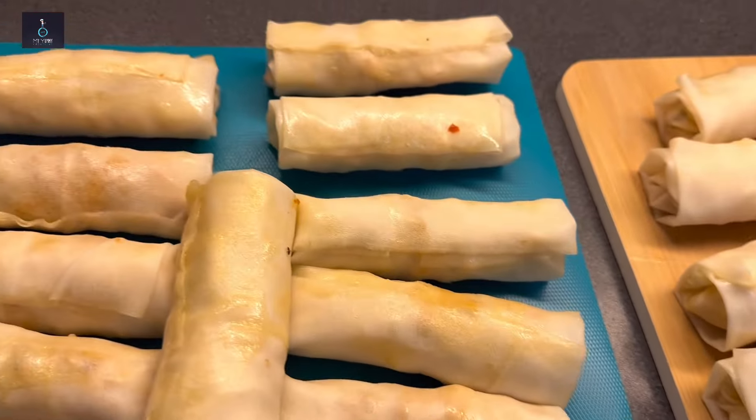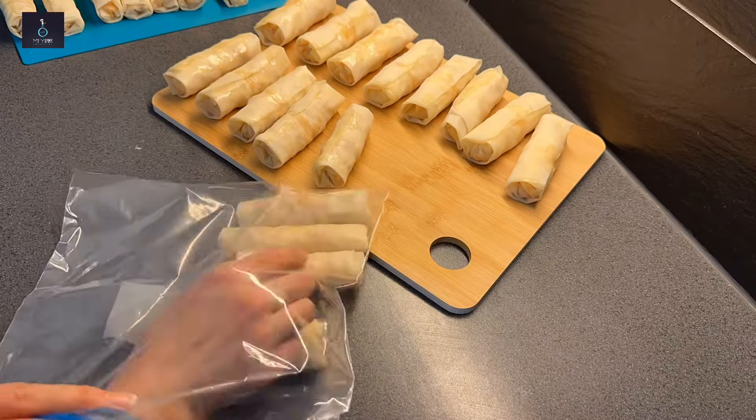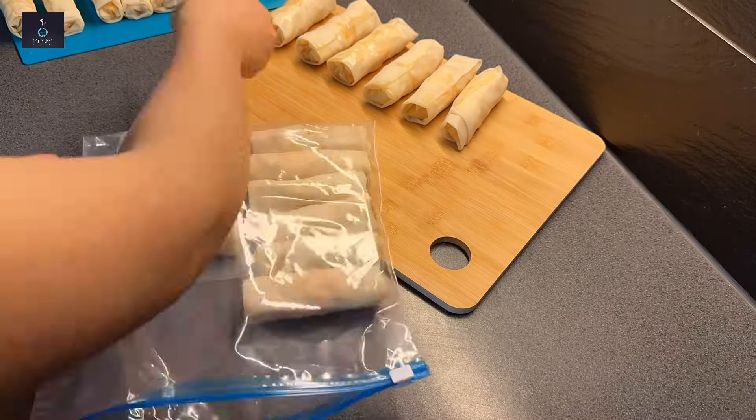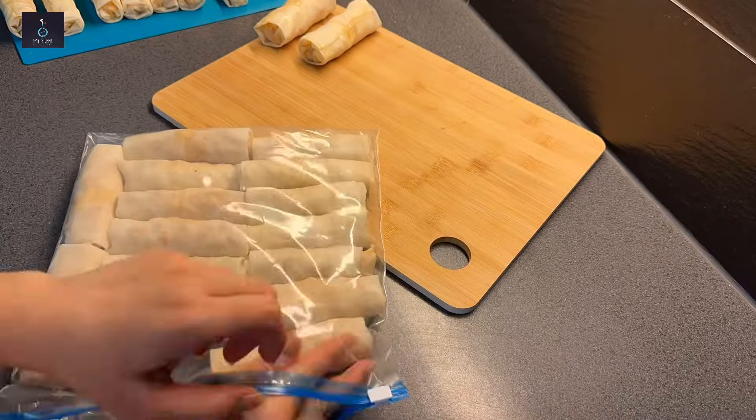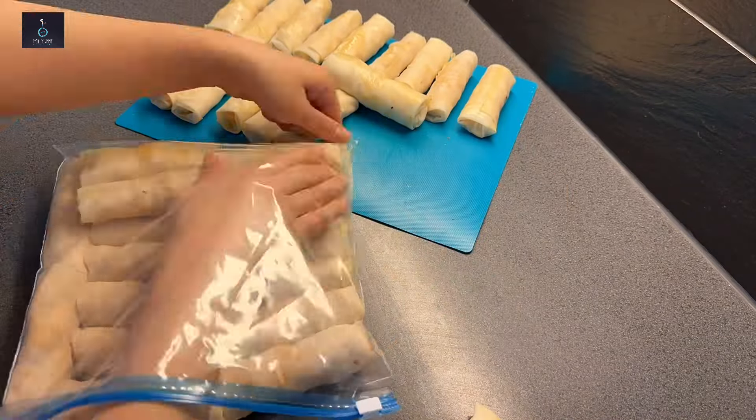Spring roll sheets have been bought from my market. In this way you can freeze them — put them in a Ziploc or any envelope and store in a tight container.